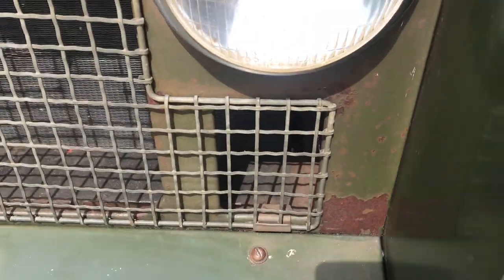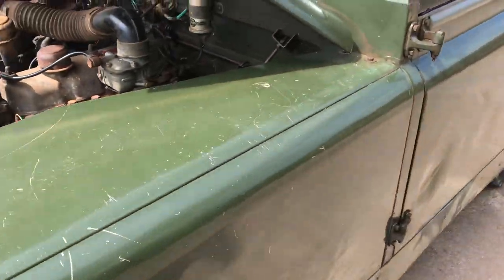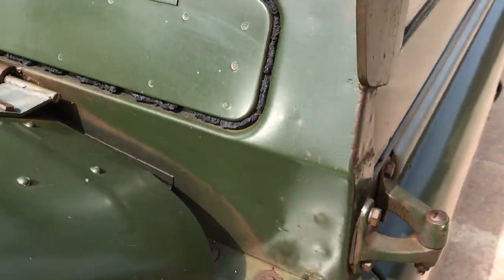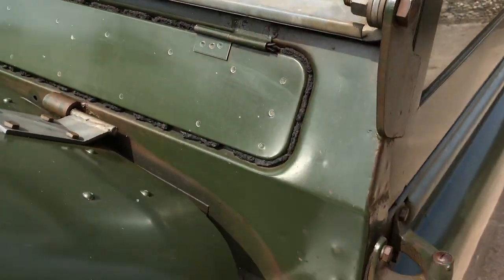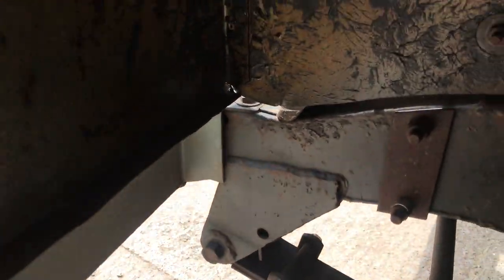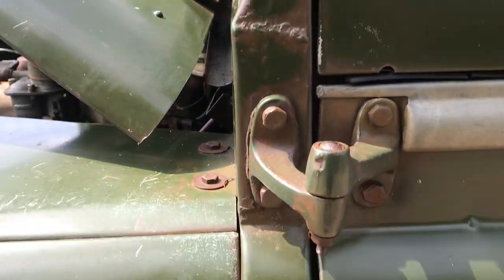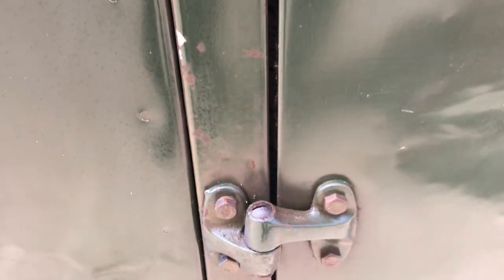Let's have a look around the front end here. Front panel — not rusting. Scuttle corner and bulkhead — lovely. Offside front wing has a few ripples in it. I don't think this one's ever had any welding — I can't see any signs of it anywhere. That's the front nearside chassis corner and A-post — lovely.